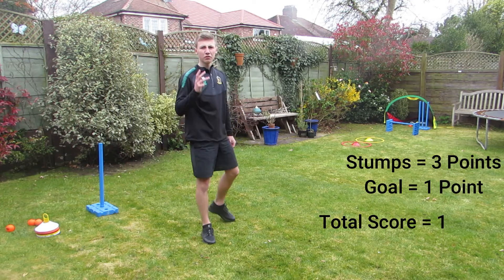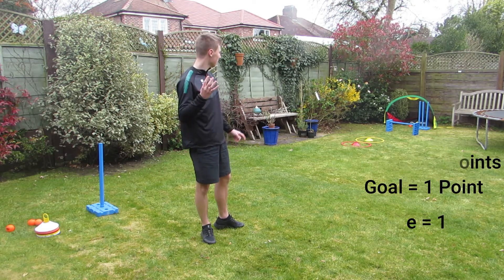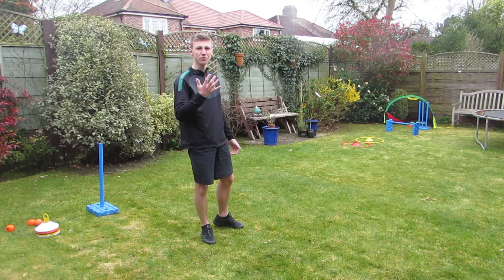That is three points for hitting the stump and one point for getting the ball in the goal. So that's four points plus my one from before and now I'm on five points from three balls.